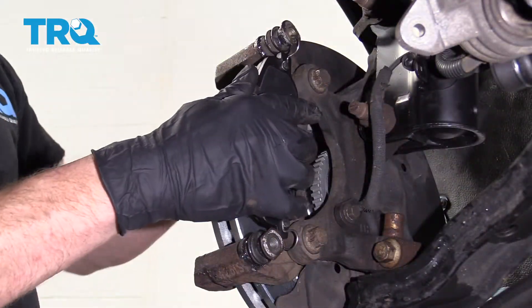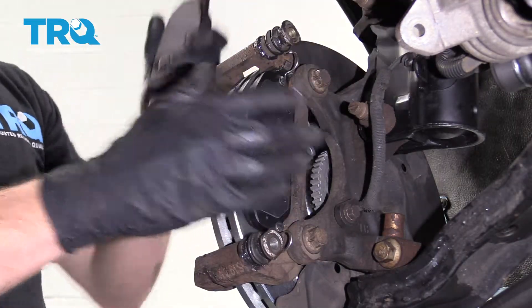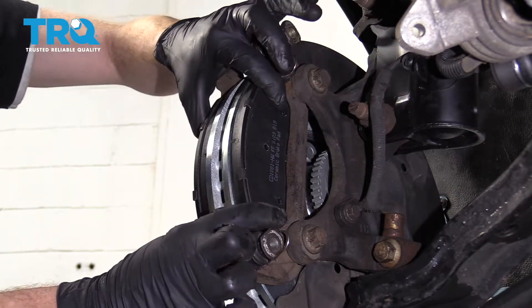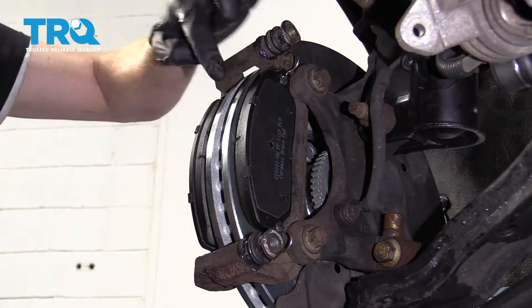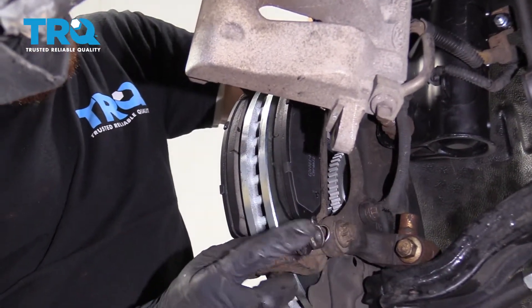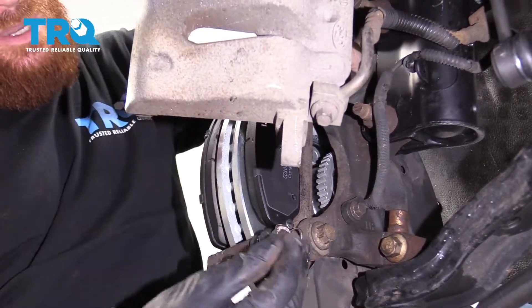Let's get our brake pads on here. These little pins right here kind of hold the pad away from the rotor, so as soon as you release the brake pedal, they're going to want to separate and the rotor will be able to cool down as you drive. Next, grab the caliper. You'll notice the slider pins have a flat area and a rounded area — you want the flat areas up against the flat area on the caliper, which holds them from spinning.